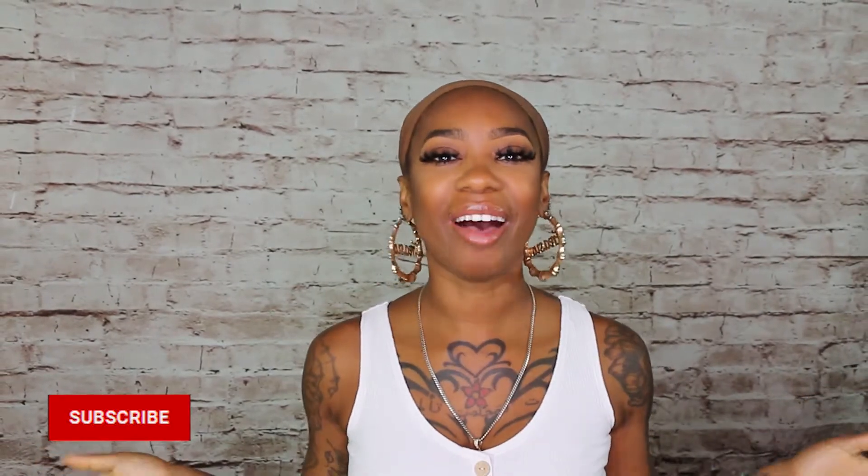Good morning, good afternoon, good evening — wherever you are in the world, welcome back to Elevate Styles' YouTube channel. I am Treasure. If you don't know that, it means you're not subscribed with us and I don't like it — go ahead and subscribe right now. Today I'm going to be doing a two-part series.